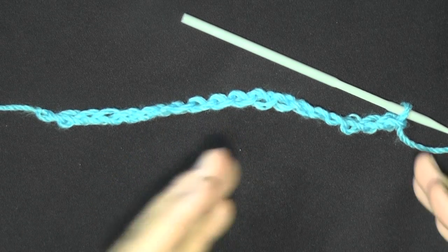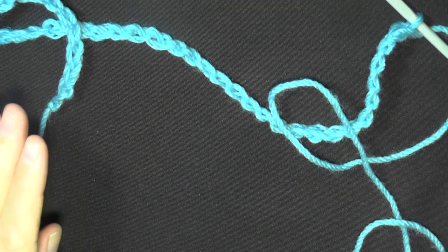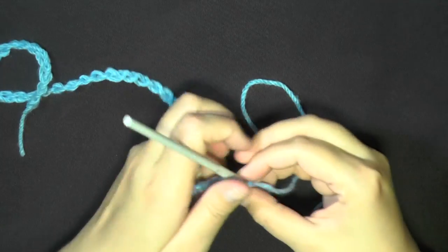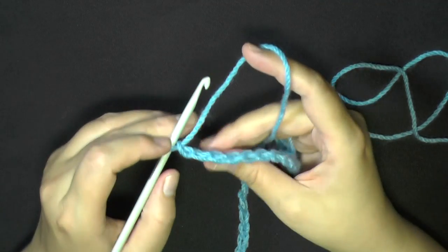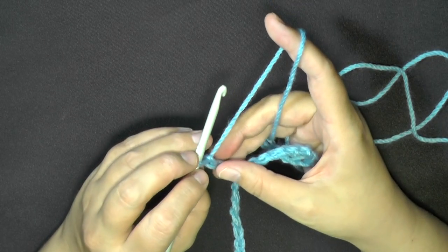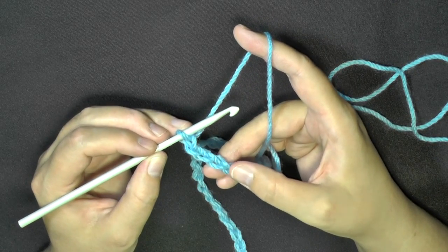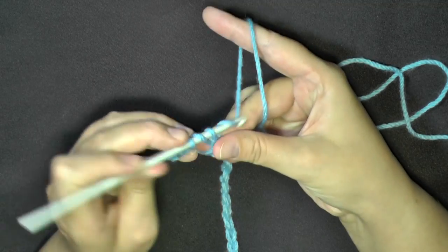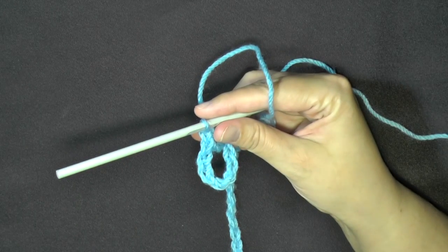I have not memorized this pattern, so I'll be referring to my written pattern a lot — bear with me. Once you have your chain completed, you will want to double crochet twice in the 7th chain from the hook: 1, 2, 3, 4, 5, 6, 7 — so in the 7th chain from the hook, put 2 double crochets. Then you'll want to chain 2.